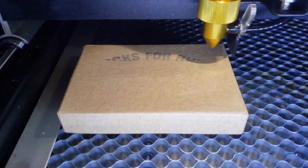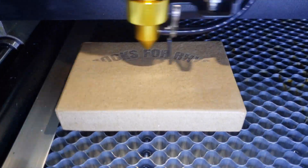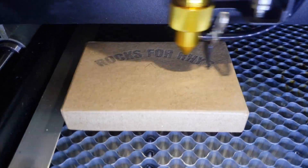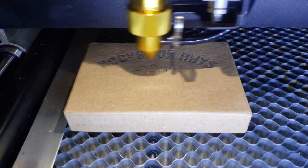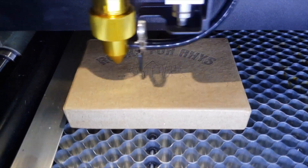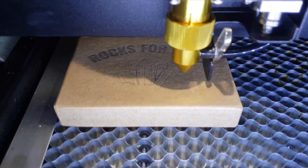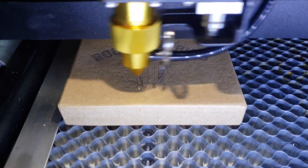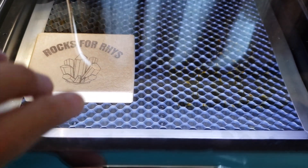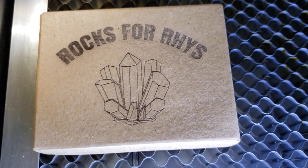I wanted to make one of my little buddies a box for his rock collection and I found a paper mache box at the craft store. Because there were no preset settings on the Flux BMO for paper mache, I just used the fabric setting for etch. I didn't end up cutting any paper mache, but the etch worked wonderfully, it turned out great, and he loves it — it's full of rocks now. Score!